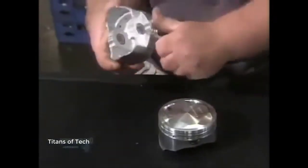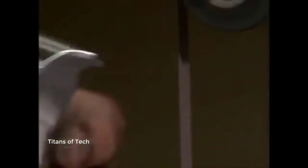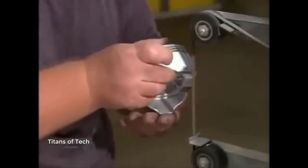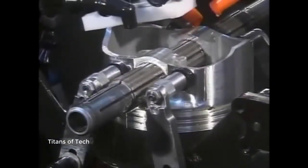A worker removes sharp edges created during previous operations, then uses a belt sander to further smooth out the surface. Sharp edges could damage cylinder walls. A cutting machine also shaves off a bit of metal inside the pinhole so the wrist pin will fit snugly inside.